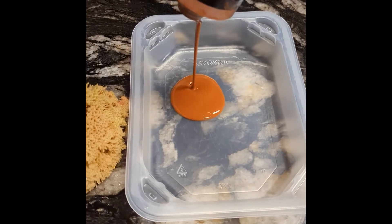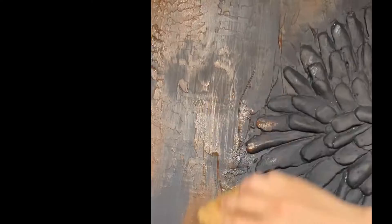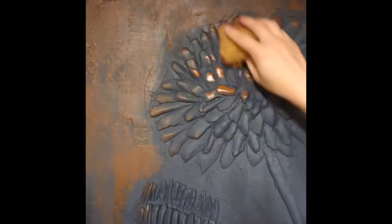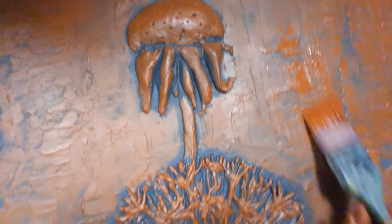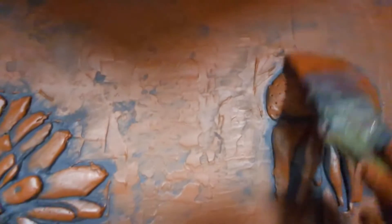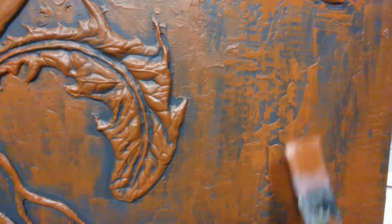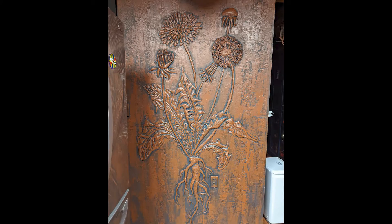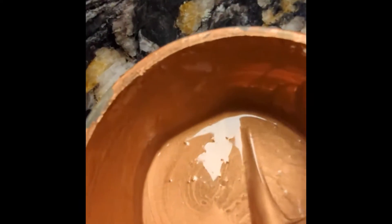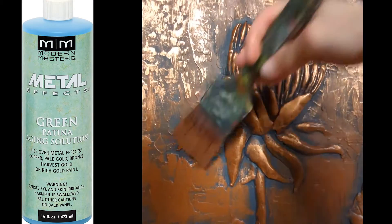Now we're ready for the copper finish technique. I used the reactive copper paint from Modern Masters, but first the metal effects blocking primer. I really love the way the primer made everything look like leather — I could have just left it like that. Reminds me of something warm, urban fall or winter. Terracotta leather. Then one coat of the copper paint, then the second coat. While the second coat of copper was still wet, I applied the green metal effects aging solution.